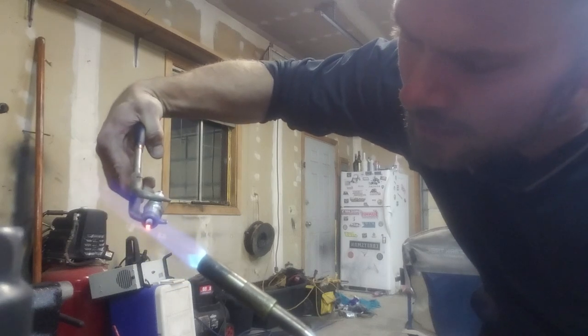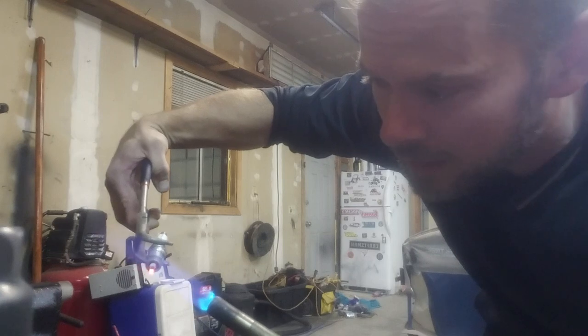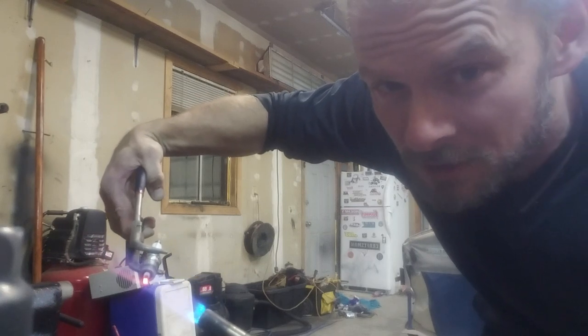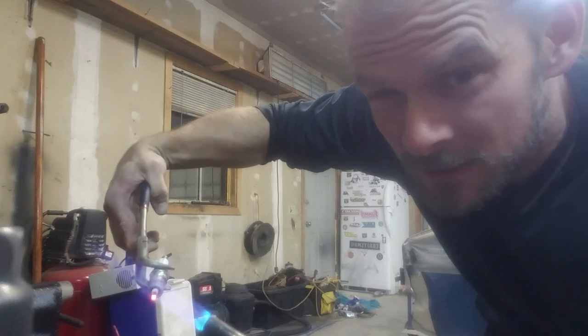Just let it cool down on its own. Don't drop it in any water or try to force it to cool down — just let it sit and do its thing, or else you'll crack the porcelain, and that sucks.